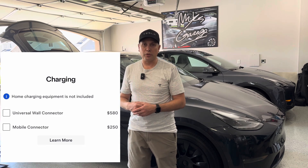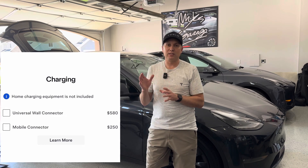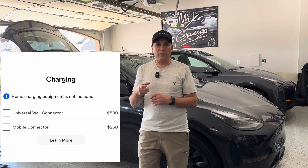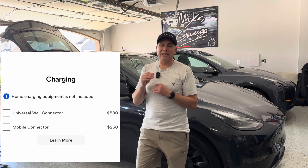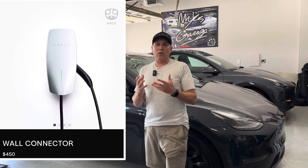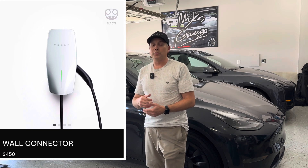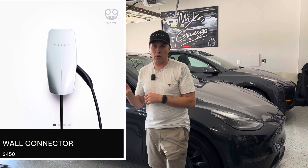Let's say you've got a Chevy Bolt, a Lucid, a Rivian, or some kind of non-Tesla EV — they use that J1772 plug for level two home charging and you could use that. So you really don't need the universal wall connector if you're only going to have a Tesla in your garage. The regular wall connector, which is $130 less, is still available and is probably what I would recommend if you're looking at a hardwired solution in your garage.